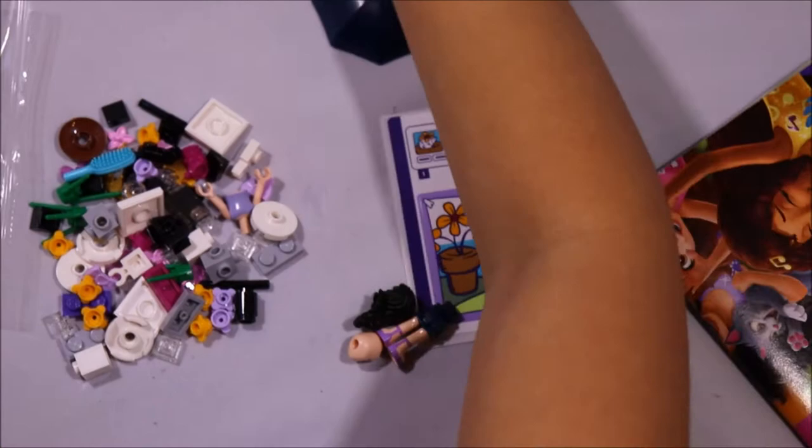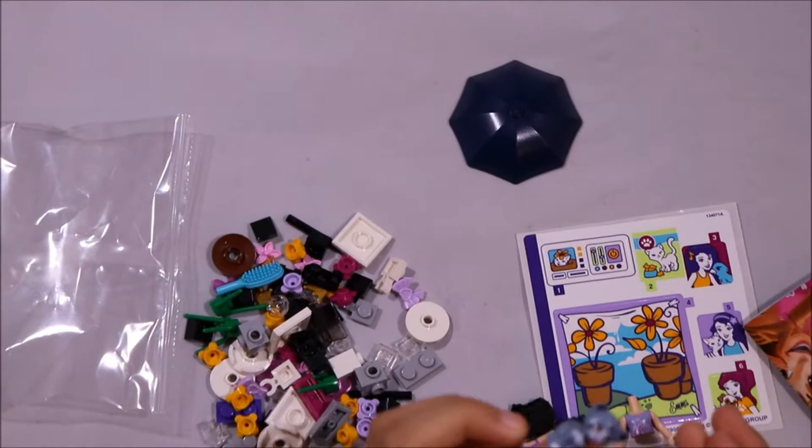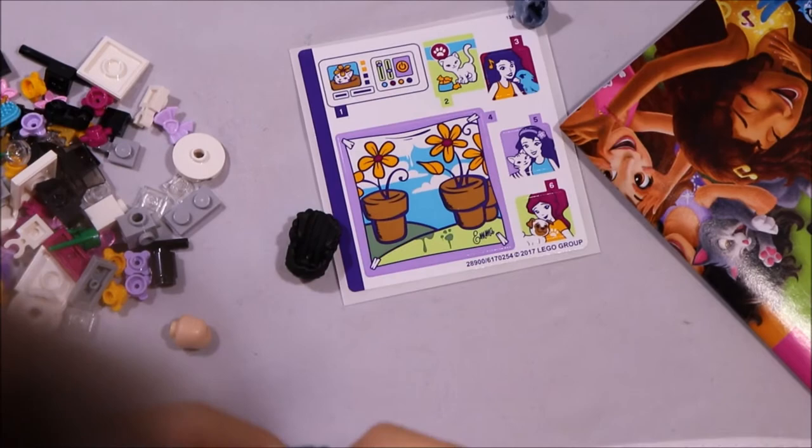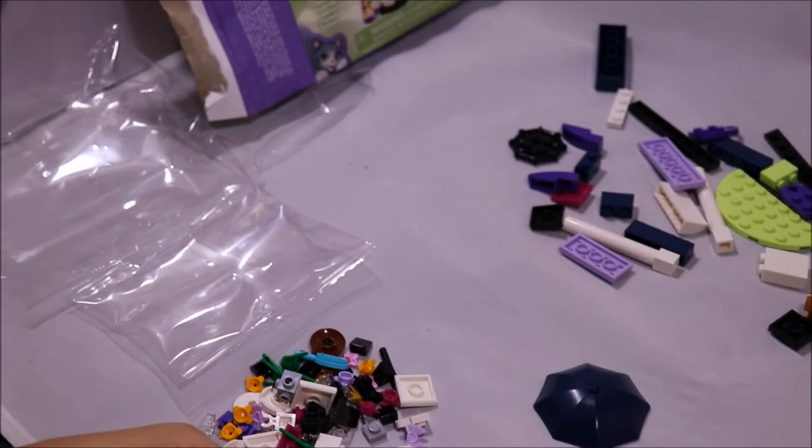Here's Emma — where's her other part? Oh, it's right here. And here is her cat. So I'm going to build her first. I'm just going to build her; I'm not going to build the whole thing. And here's her.